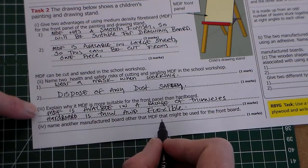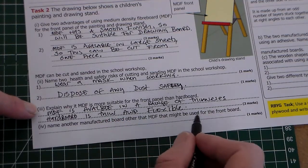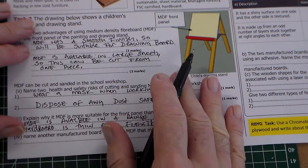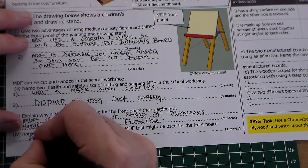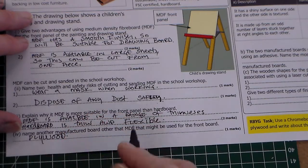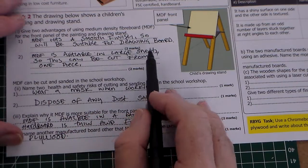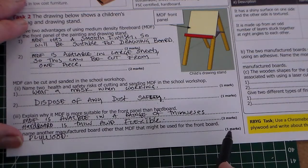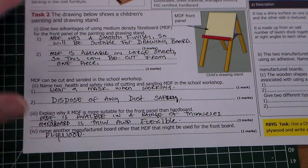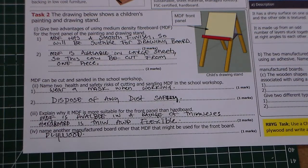Finally, the question asks you to name another manufactured board other than MDF that might be used for the front panel. The answer is plywood — one mark. So overall the marks are: two marks, two marks, one mark, one mark, two marks, and one mark. That's a quick run-through of a GCSE-style question on manufactured boards. Thank you for watching Mr Ridley's Design and Technology.